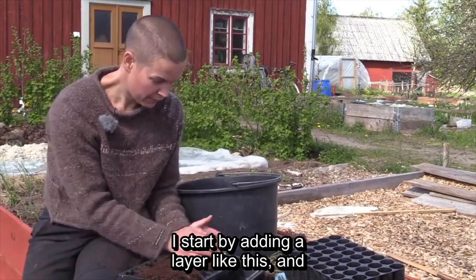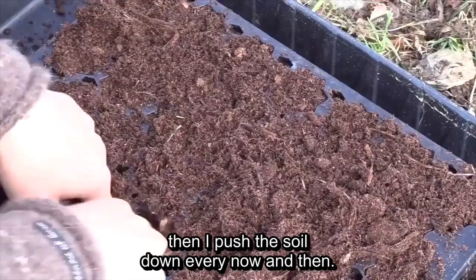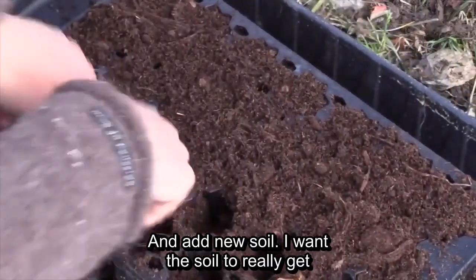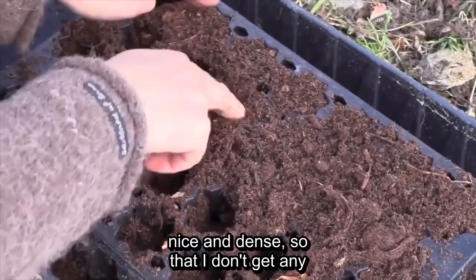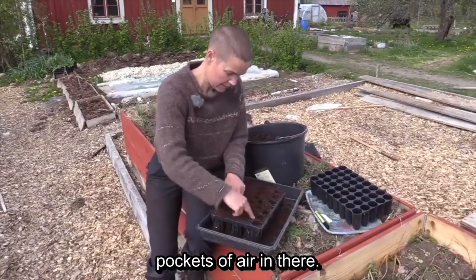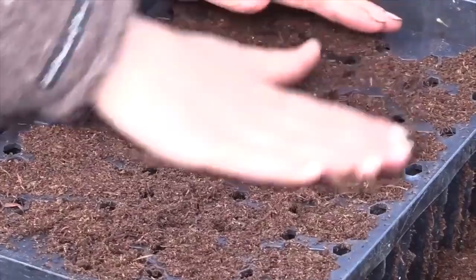Now I'm going to fill up with soil. First I fill the tray, then I'm going to submerge it in water so that the water soaks up through this little trough, so that it doesn't create a lot of excess fluid on top.